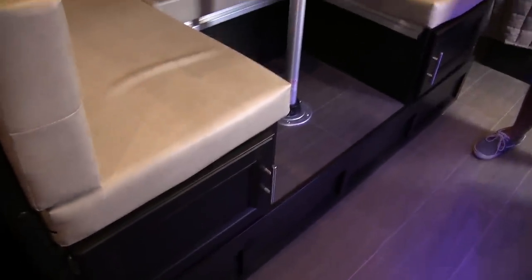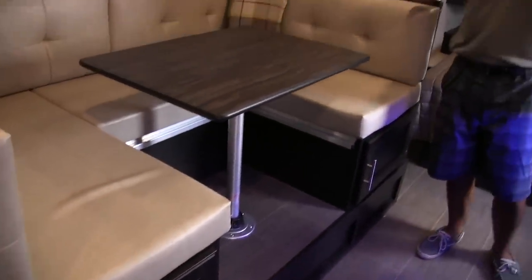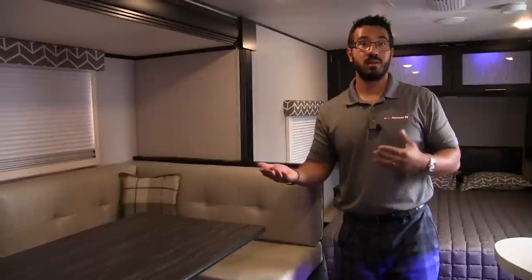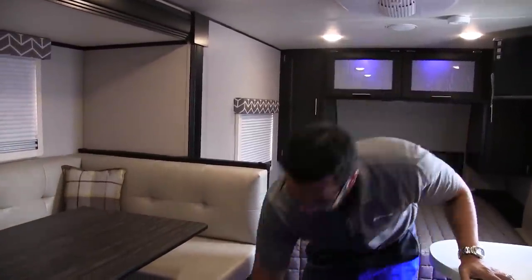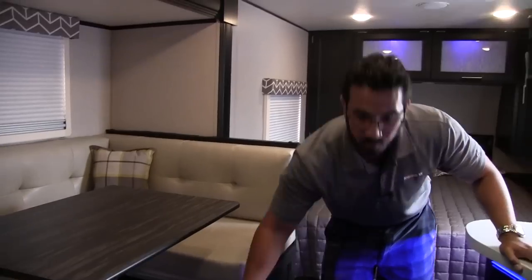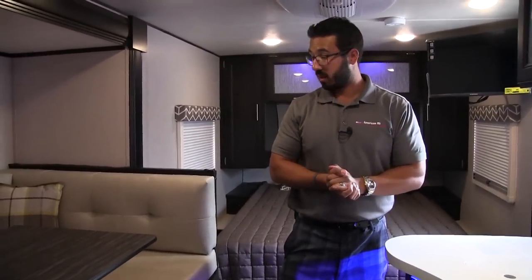I get some people asking why the dinette is raised up, and it's pretty simple. A lot of your lightweight models will have a raised slide because they're trying to keep it low to the ground. This is a lighter weight model — it comes in right around 3,800 pounds — so you're probably towing it with a smaller vehicle and you don't want that wind resistance. I would much rather have better towability than a flush-floor slide, because all they do to make it flush-floor is raise up the bottom of the RV to meet that level, which raises the entire height.